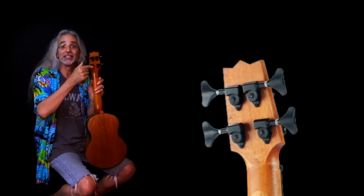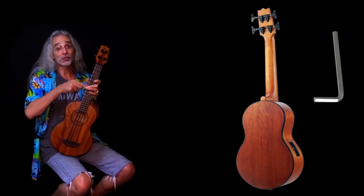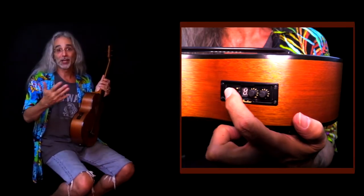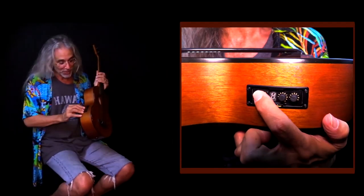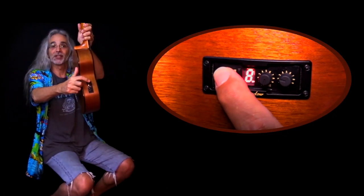The tuners are open-backed and geared, and they're really big, so they're easy to tune. The neck has a truss rod, so you can adjust the neck as the tension changes over time. It's got a preamp made by Shadow with a built-in tuner, and volume and tone controls. It uses two coin batteries — the little round ones — and when you push the button, it lights up red.